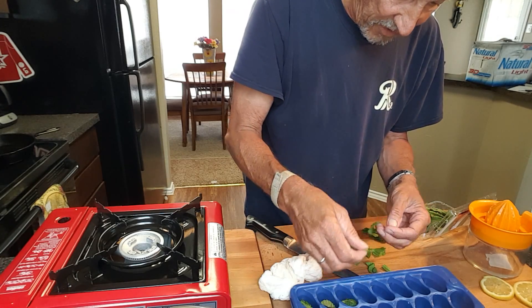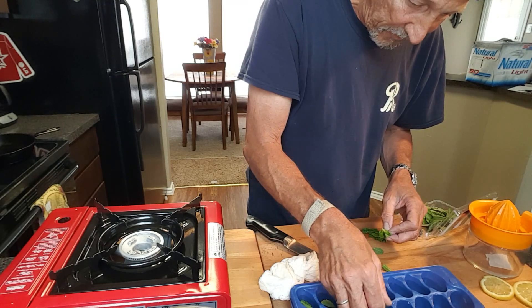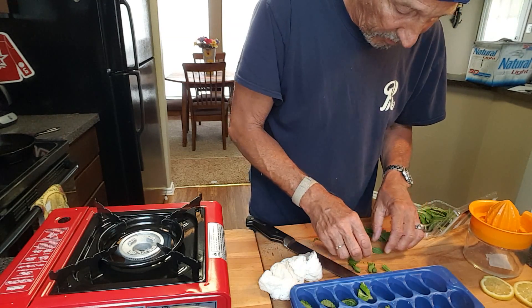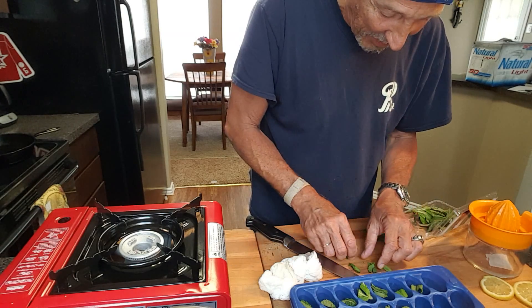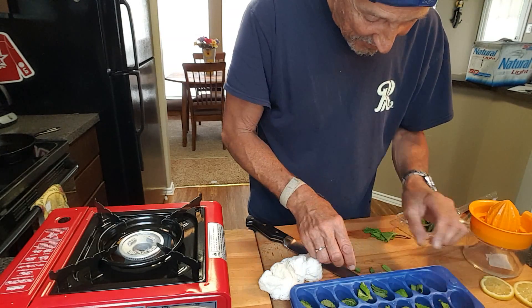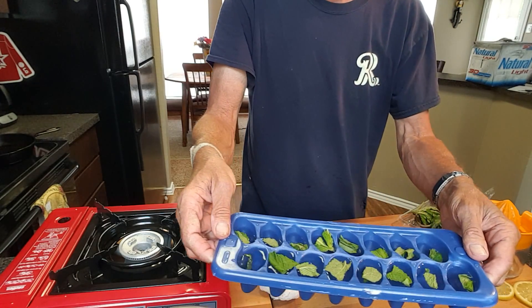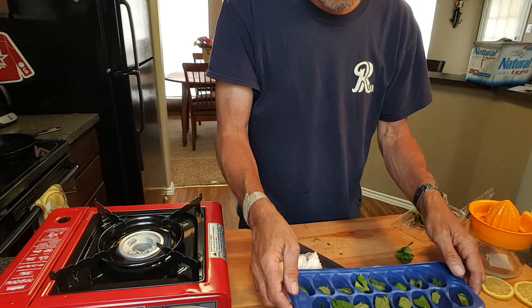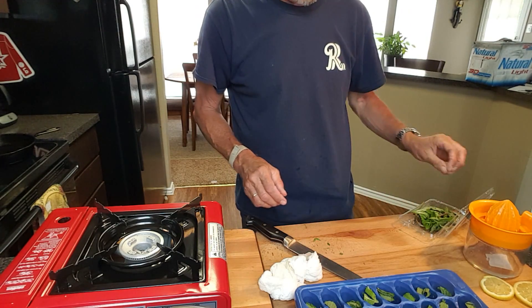I'll show you what that looks like after they freeze. This is real cool because once it freezes you've got a little color in your ice cubes — looks real cool in the glass, it'll impress your friends, make you feel like you're special or something like that. We're going to put this in the freezer and let it freeze, and I'll show you what that looks like.